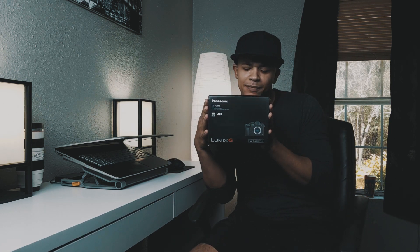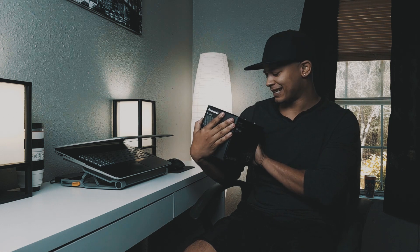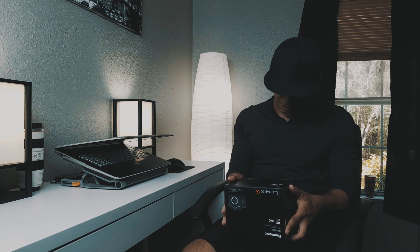Got that Panasonic GH5 right here. It's looking all nice. Brand new. The official version.